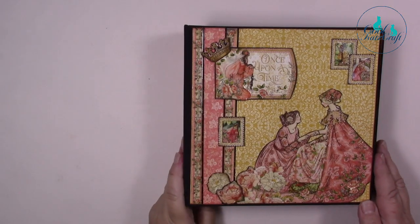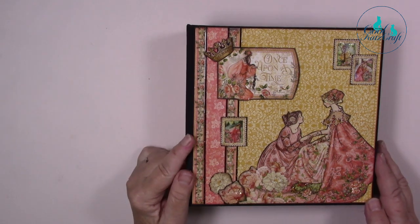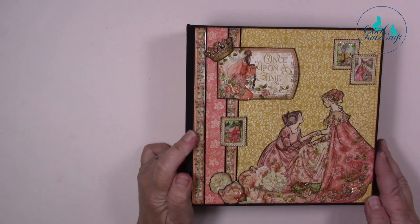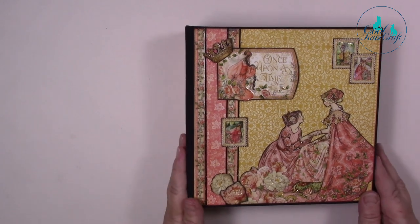Hi, Maggie here. I thought I'd just do a little talk-through of the princess album that you might have seen. I used the Graphic 45 collection 'Princess' — the 8x8 paper pads — but I also used some of the patterns and solids from the 12x12 paper pad, and I've also used some of the clear craft plastic by Graphic 45, which is absolutely fabulous. So the front cover...